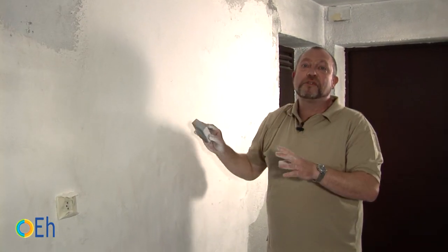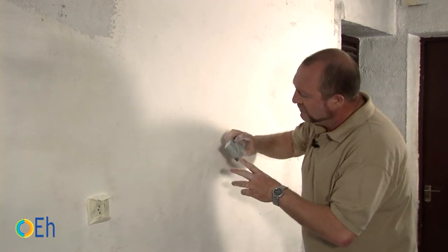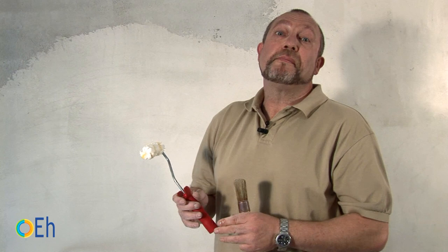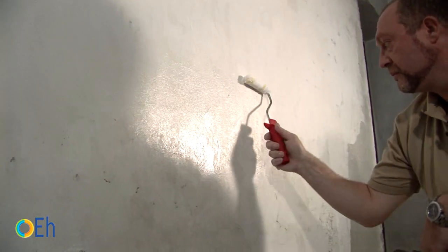Once plastered, we will sand the surface to remove the imperfections left with the putty knife. Once sanded, we will remove the dust, and we are going to apply a primer sealer to consolidate the surface. We already have the mixture made; next we are going to apply our primer sealer with a 1½-inch nap paint roller brush.